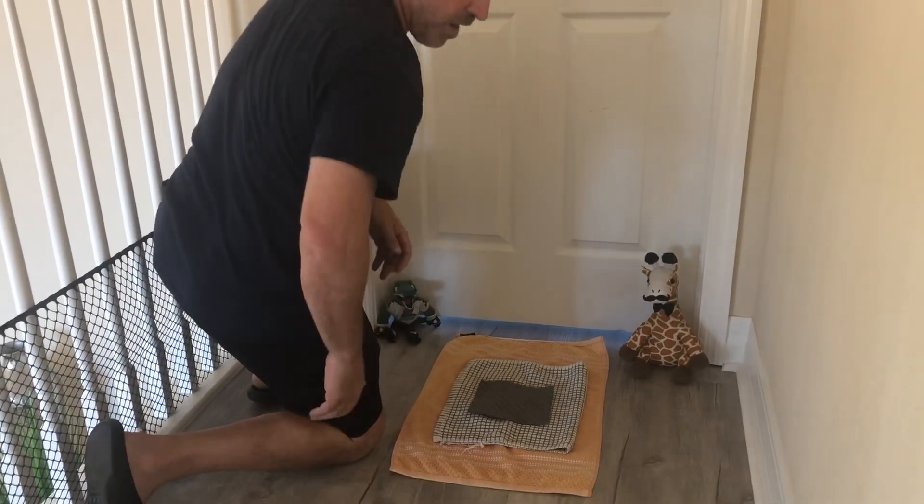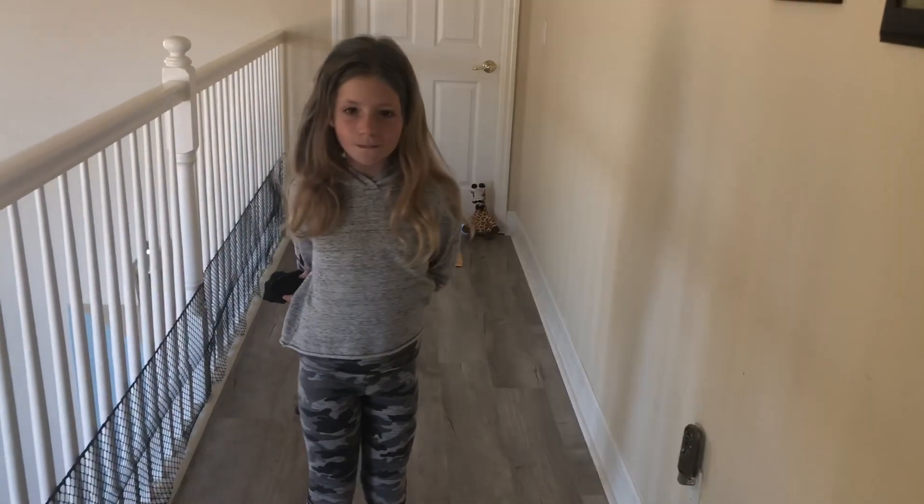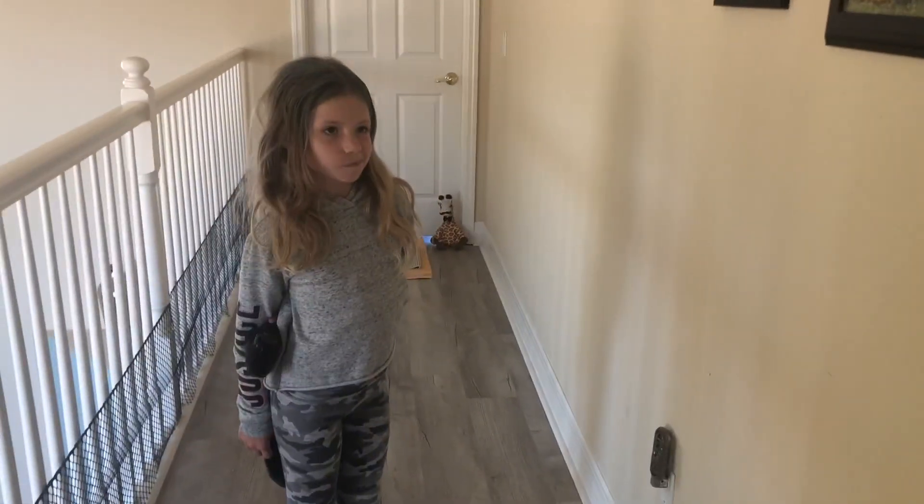We have our two favorite stuffed animals, Watson and Swamp, and they'll watch and be the judges. Savannah has the black socks — she's gonna throw two pairs of socks at the target and I will throw two of the white pair so we know whose are whose.